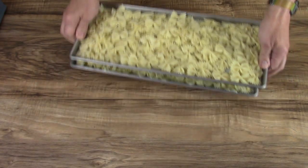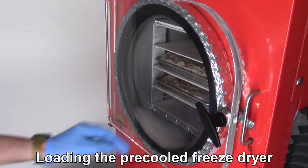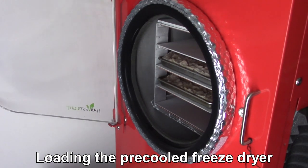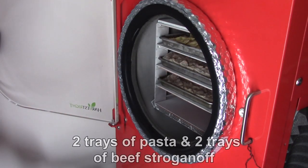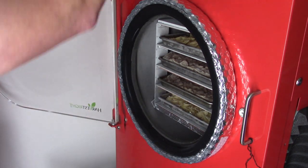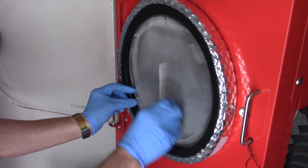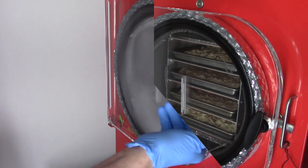It's ready to go in the freezer. This is ready.